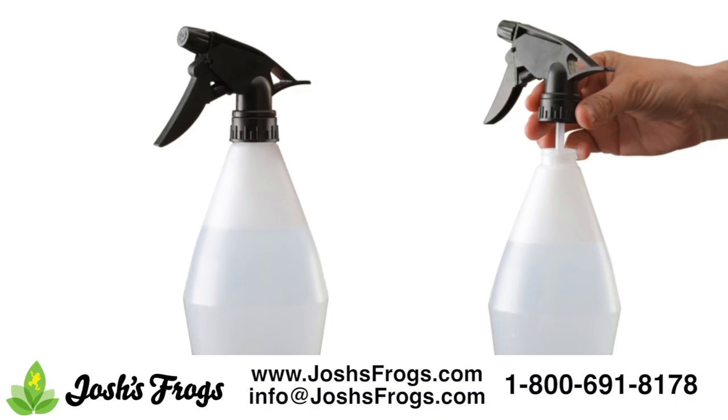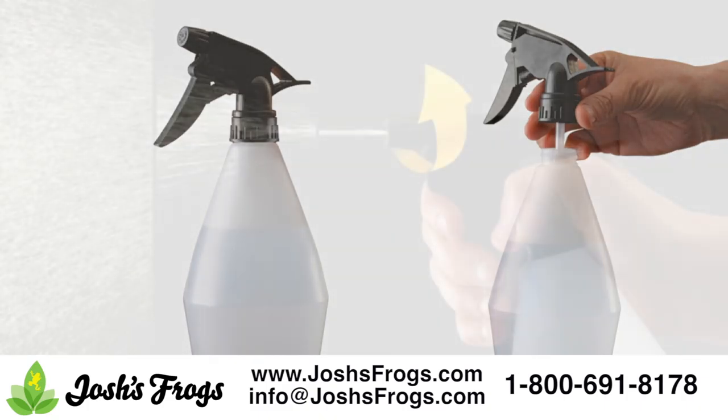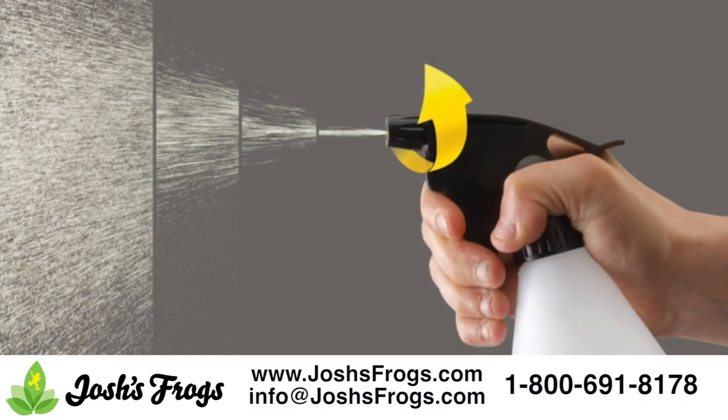The Exoterra Mini Mister is an easy-to-use sprayer. The spray nozzle can be adjusted to allow either single stream or full mist spraying. Spray your tortoise enclosure 1 to 2 times a day, paying attention to your pet's humidity needs. Make sure to spray several hours before lights out, so your tortoise's enclosure is not soaking wet after the heat bulb is turned off.